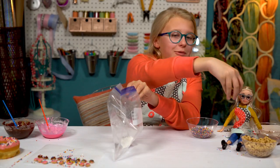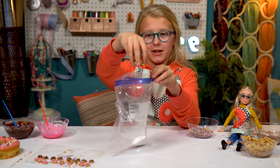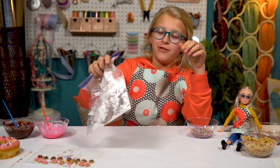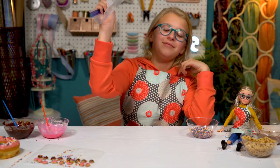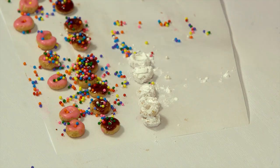For our powdered donuts, I'm just going to take some powdered sugar, put it in a plastic bag, then put some cereal-o's in there. Close it up — stress relief. I think they're pretty well covered. It's like snow.